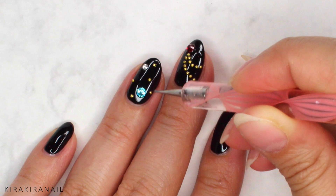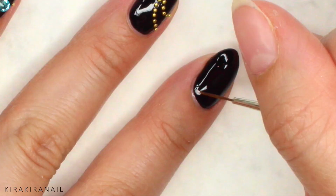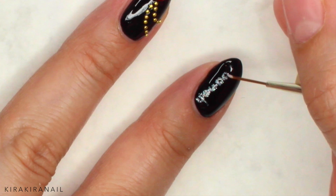I wasn't sure if I should do the last part of this design, but I still did it since it's a big part of the jacket — the lettering. Take a very thin brush and start writing 'Younger Now'. I'm sure you guys can do it better because I am not very good at writing on my nails.